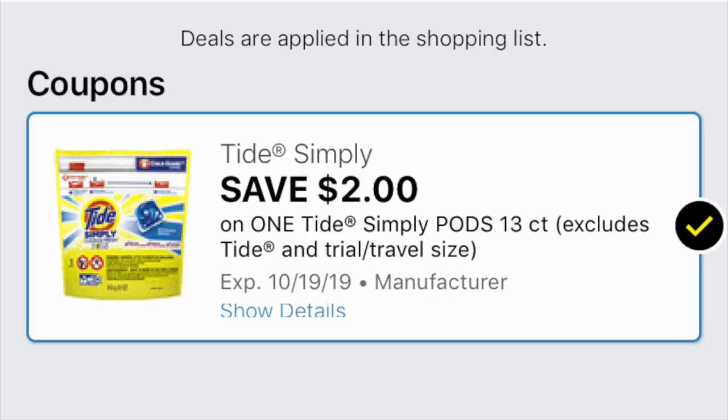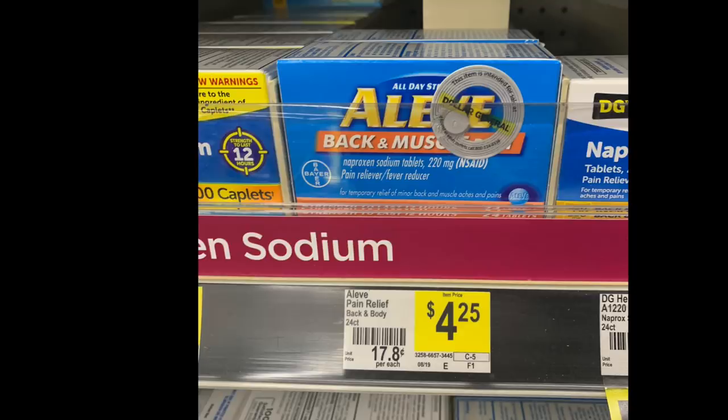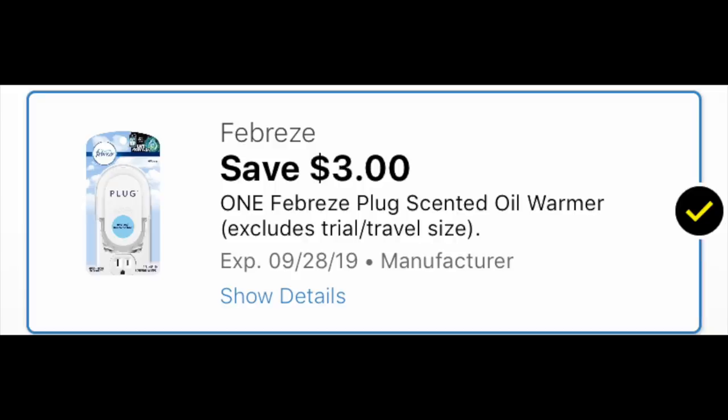We're also grabbing one Aleve Back Pain and Muscle for $4.25 — make sure you have the $3 coupon loaded for the 24-count, and grab the right box because all the Aleve back pain products look identical in the store. Final item: one Febreze Plug for $3.25 and we need the $3 coupon — note it's expiring on Saturday so it's use it or lose it.